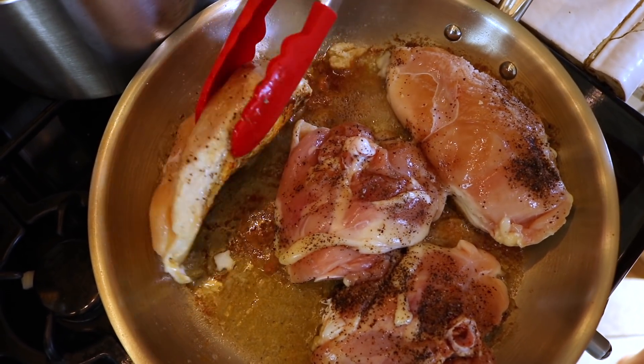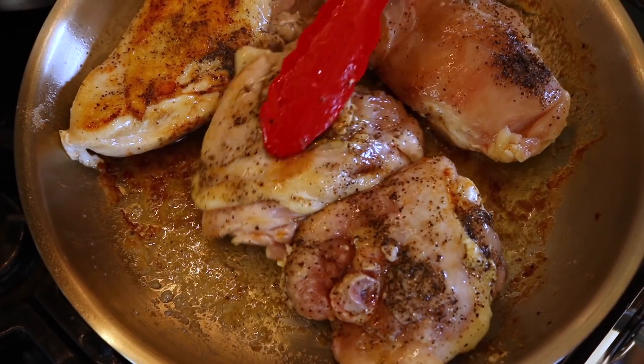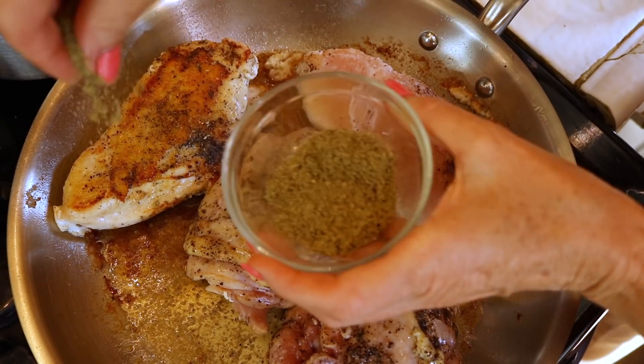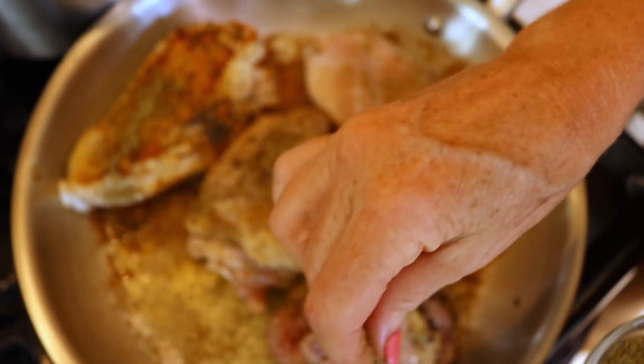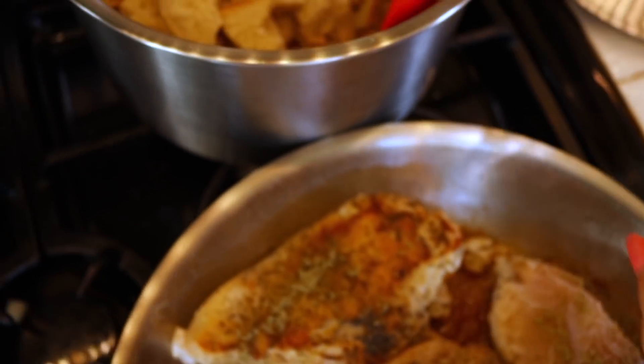Time to check the chicken. I'm going to flip the ones that are ready — doesn't everybody love that crispy skin? While we're waiting, let's add our sage. A lot of it comes off in the cooking process, so I'm pretty generous with my sage.